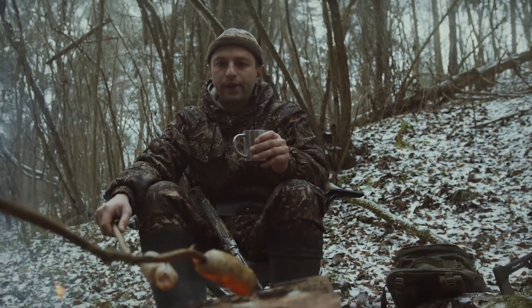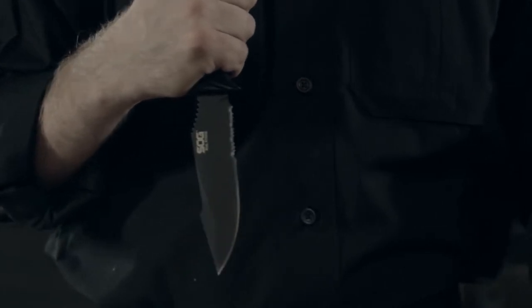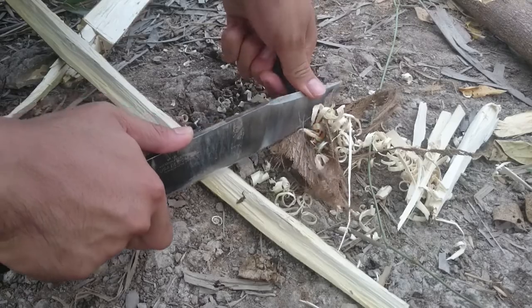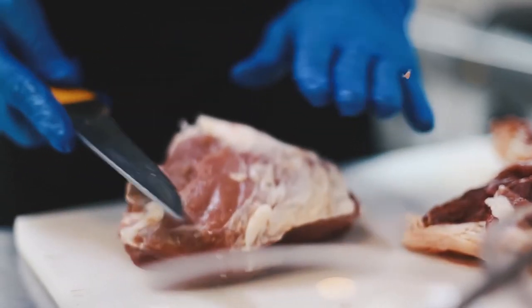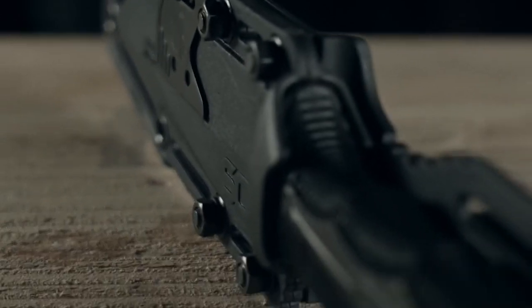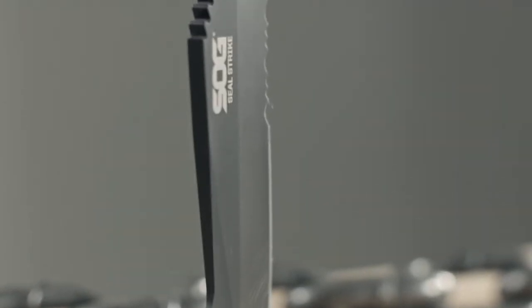No hunter should head out into the field without one of the best hunting knives. Not only is a hunting knife essential for while hunting, a solid hunting knife can also be used for other camping activities as well as self-defense in an emergency. A hunting knife is a knife specially designed for tasks associated with hunting, such as preparing the game — things like skinning and boning the animal. The best hunting knives are designed to perform essential hunting-related tasks efficiently. So before you head out on your next hunting or camping trip, check out our picks below.